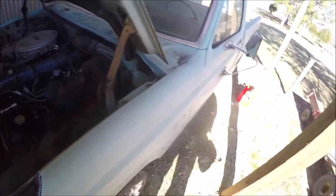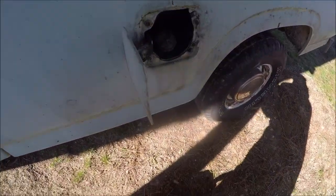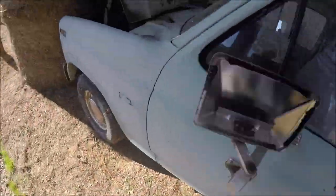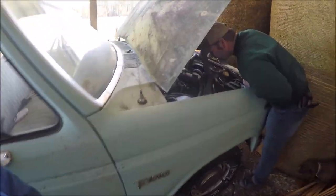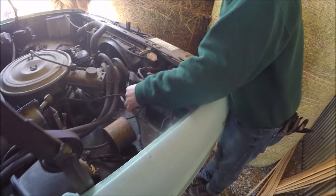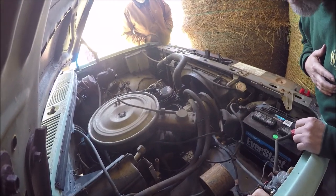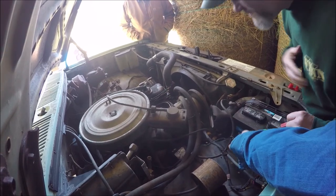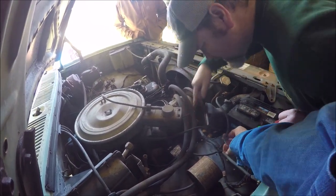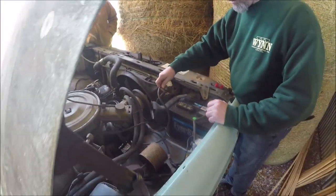Because it hasn't been sitting forever, we're going to try to crank it without doing too much to it. We're going to put a couple gallons of fresh gas in the tank. It looks like there's another ground or something at one time — whatever it was, it melted. Should be fine then. Go for it.